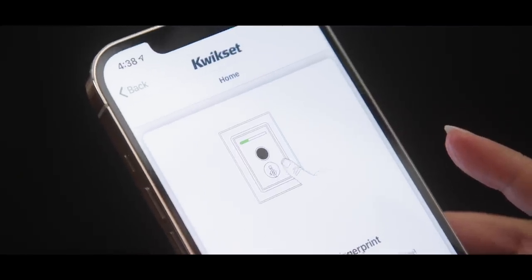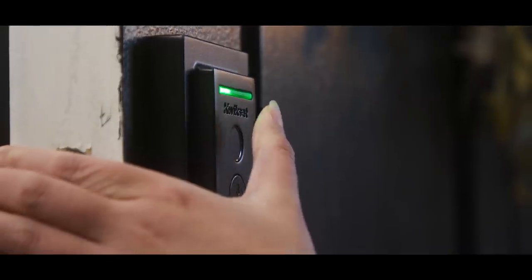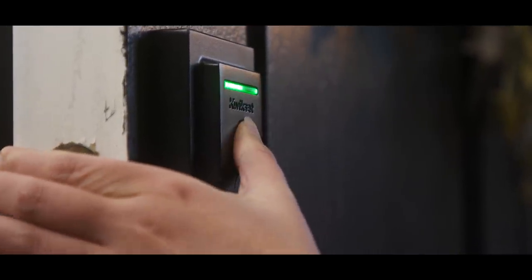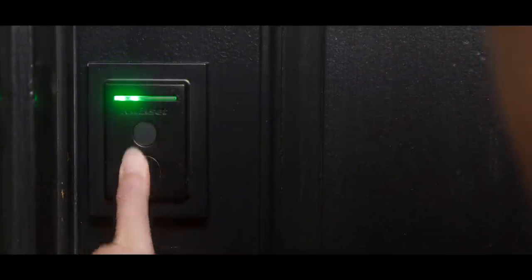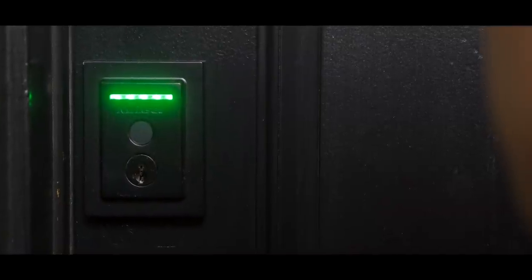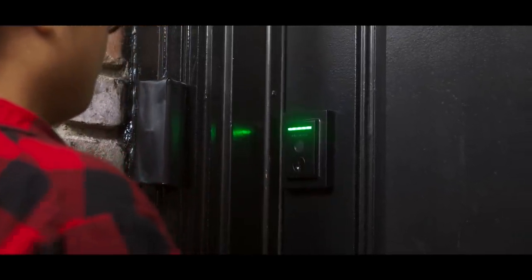It can store up to 100 different fingerprints from 50 different people, so you're probably not going to run out of space. All you have to do to set this up is register a new person and they scan their fingerprint by tapping it a few times — same as you'd expect from a fingerprint sensor on your phone, but built into a lock. You just walk up, put your fingerprint on the lock, and it unlocks. And when you're leaving the house, you can just touch the lock and it will lock it as well, so you have both in and out capabilities with just your fingerprint.